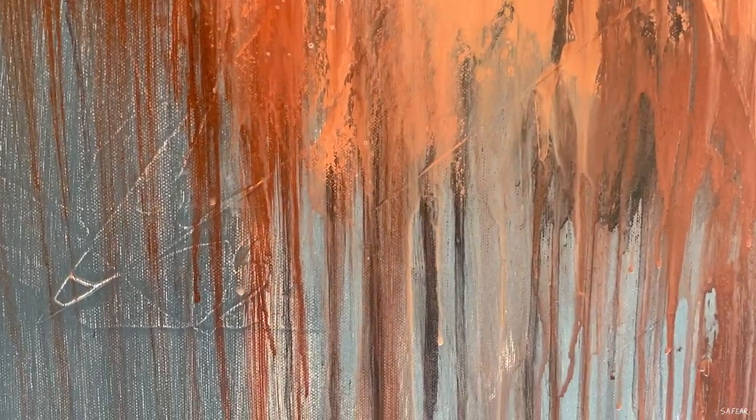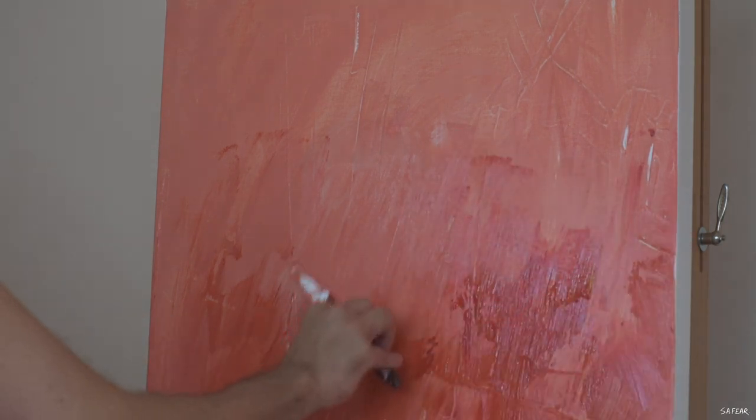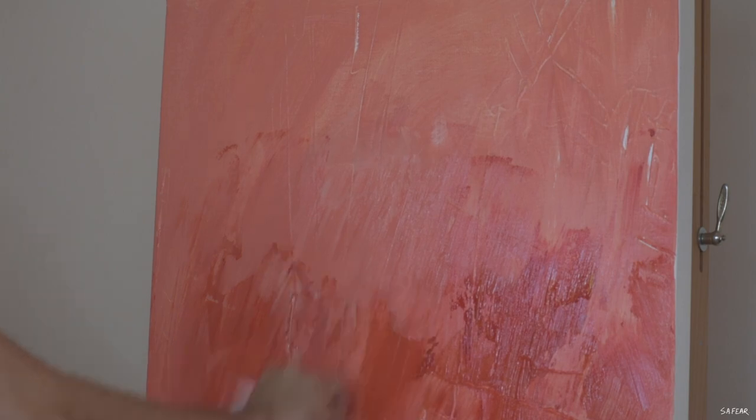My next material is Flow Improver by Winsor & Newton. I always have a spray bottle of water at hand just to spray the canvas to create that drippy effect, and I've recently been using Flow Improver. You just add a drop into the bottle itself and it basically does what the product says — it makes the paint flow better. It works great for blending and if you're working wet into wet and you want some nice subtle transitions using sponges or palette knives. I've also noticed that it slows down the drying time of acrylic paints, because as we all know they have a tendency to dry super quickly.